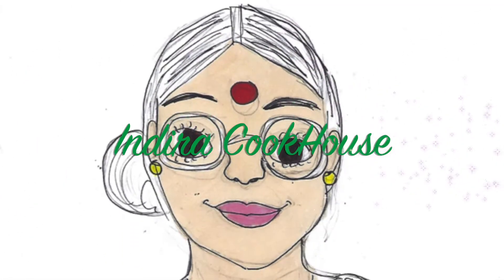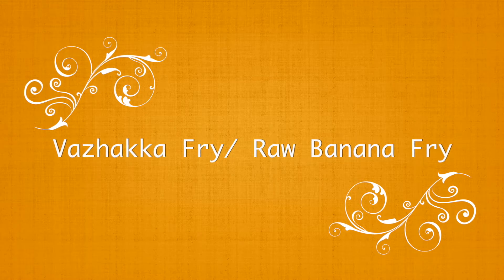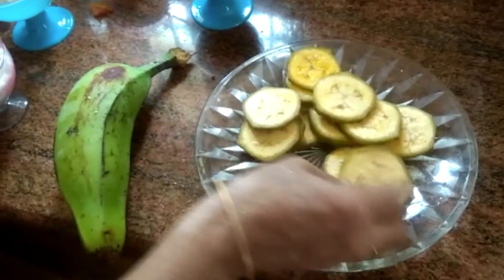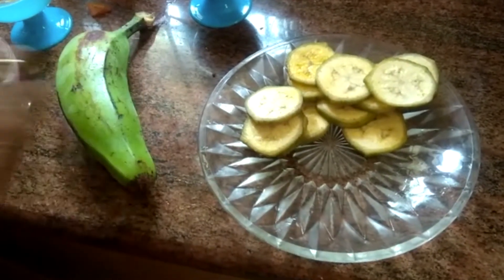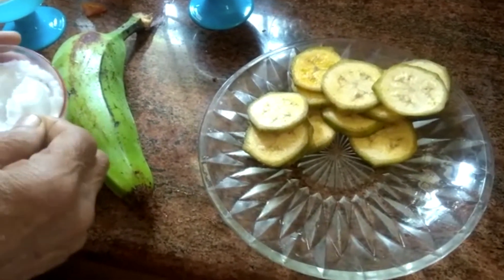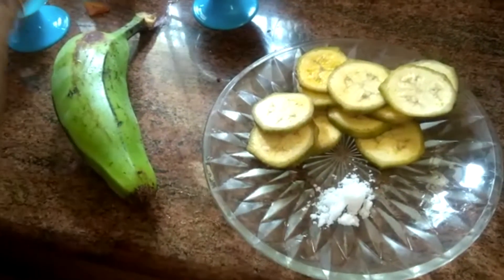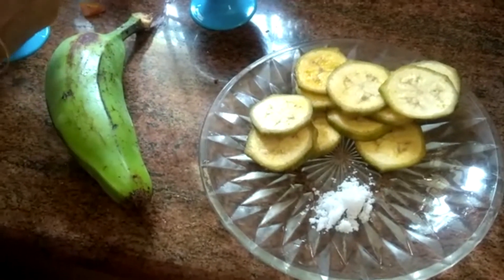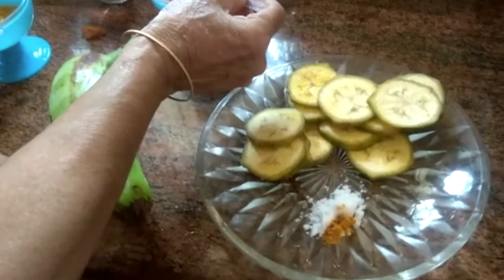Welcome to Indira Cooker, the house of tasty and healthy food. Let's make raw banana fry. I will add the ingredients. The ingredient is T — give 1 spoon of milk.